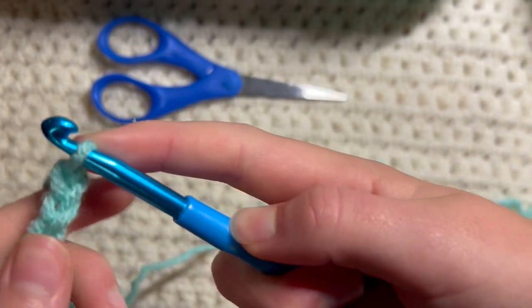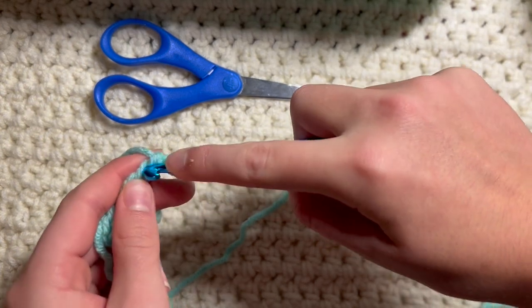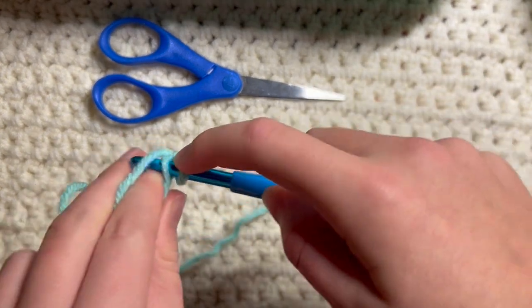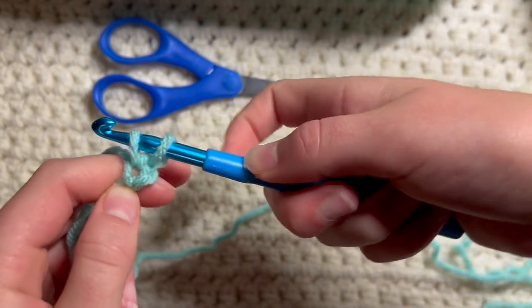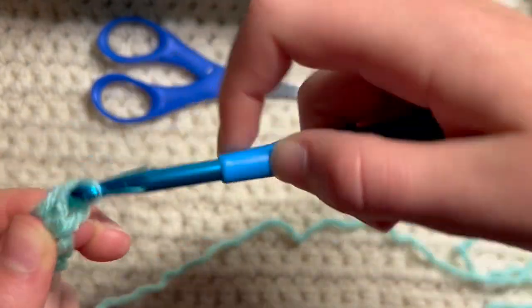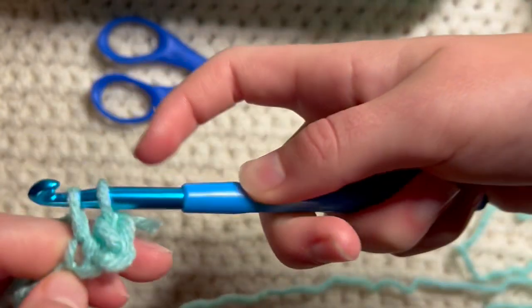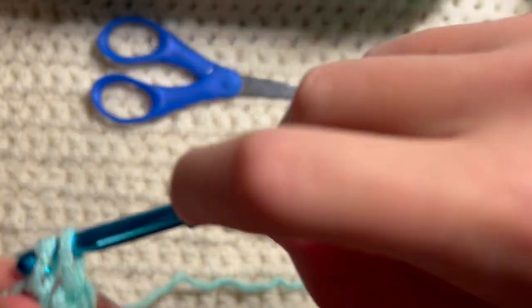Okay, so we're going to do a single crochet. We're going to go into the next stitch from the needle, put the needle through, yarn over, and I should have two loops. Yarn over and pull through. So we're gonna go through, yarn over, pull through, two loops, yarn over, and pull through.